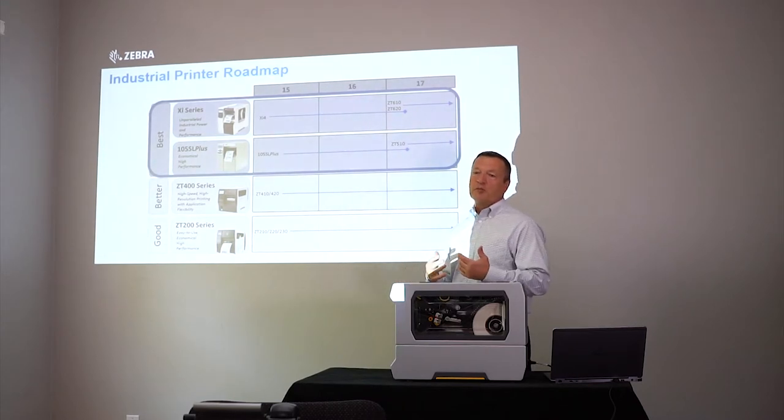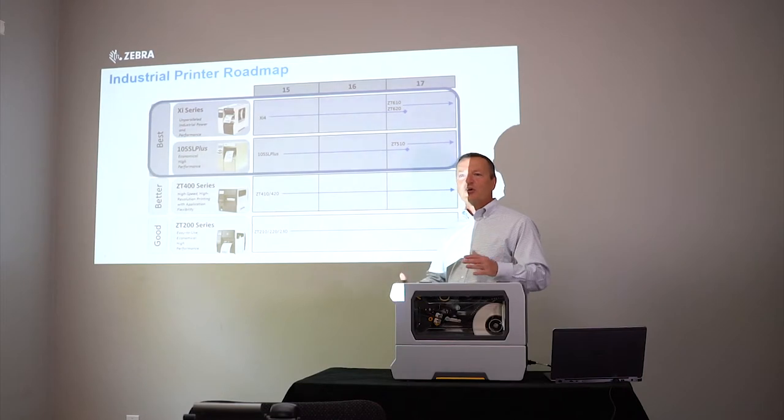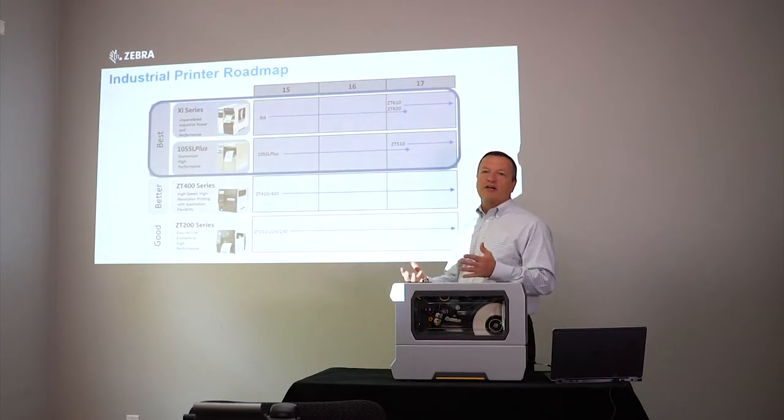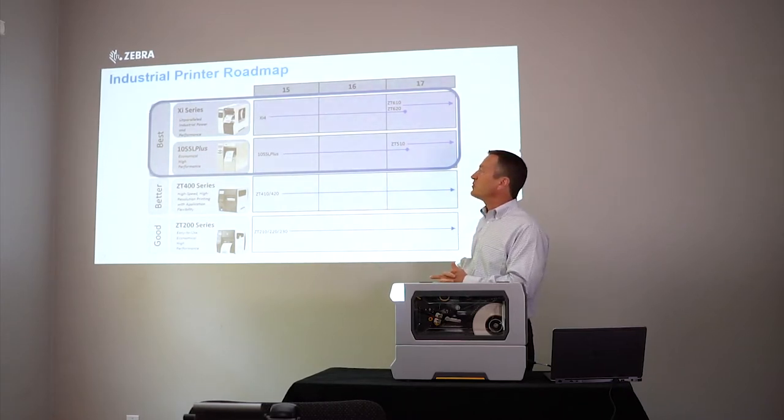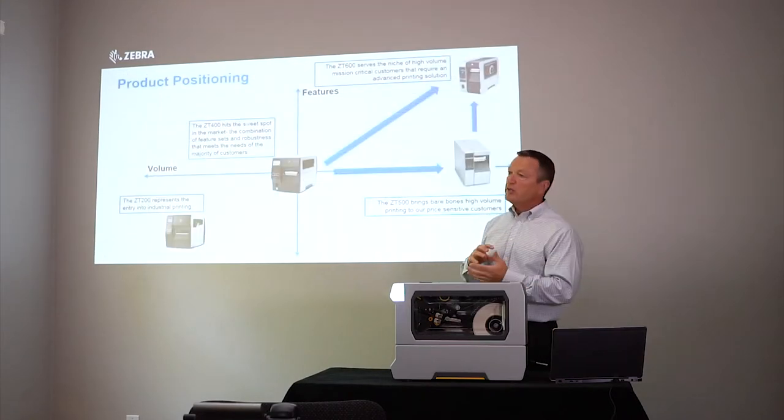One of the things we're focused on from a Zebra perspective is to make sure our customers can connect the dots between the XI name and the ZT600. We don't want somebody to call us or call our partners and say 'I need an XI' and get the response 'we don't have XIs anymore.' We need to face that challenge head-on and do the best we can to make that transition for our customers.